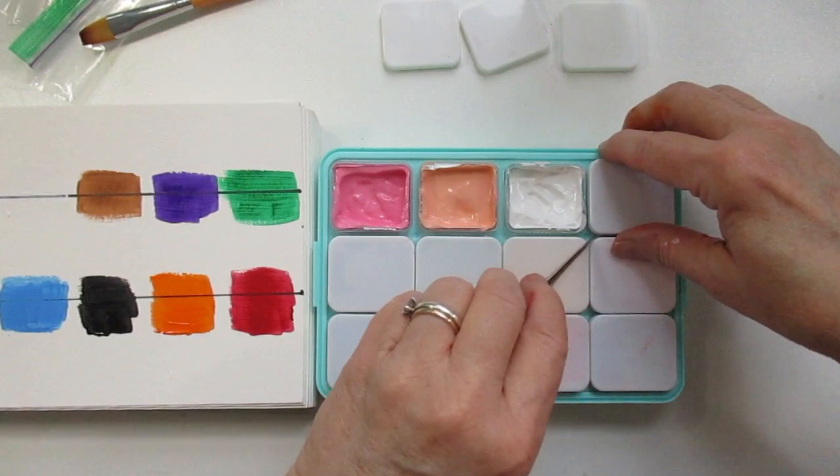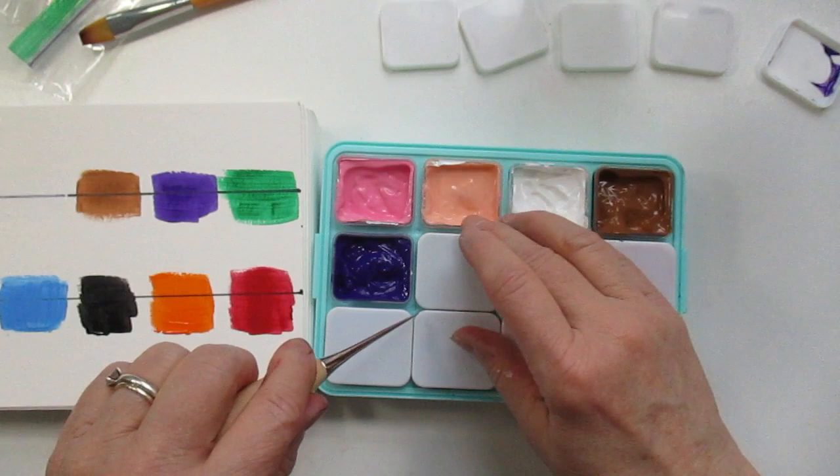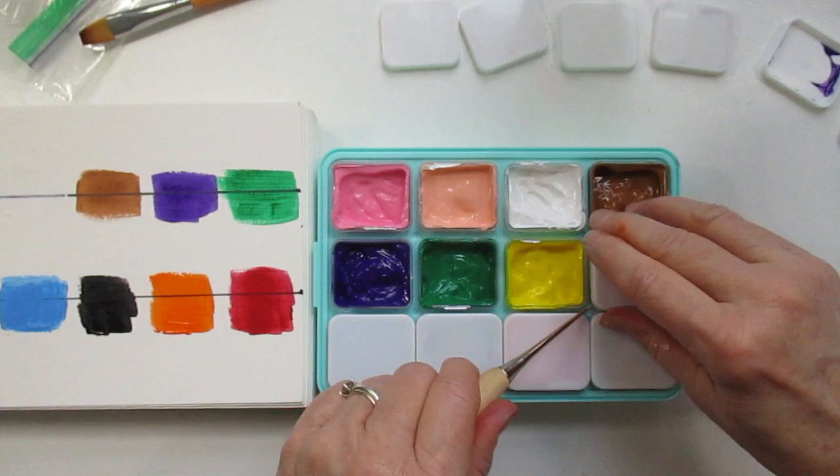These little caps will help keep your gouache from drying out. I've already taken off all of the cellophane and the foil so you guys can see all the colors.